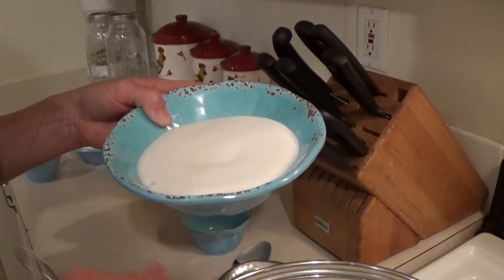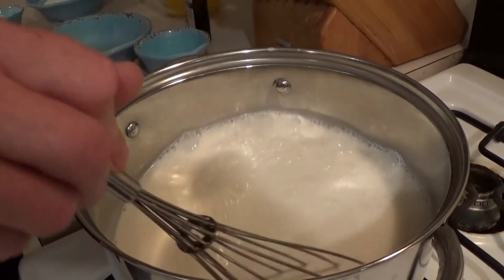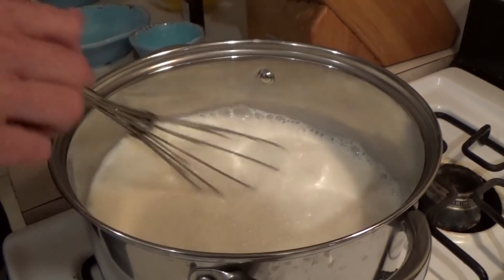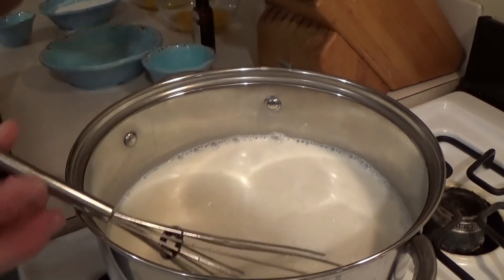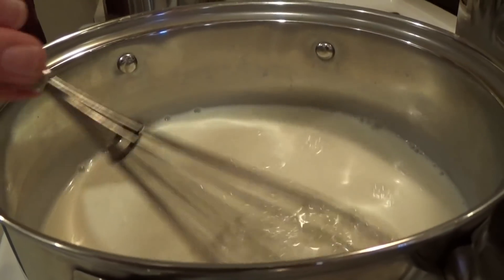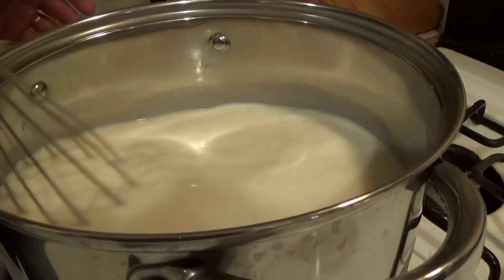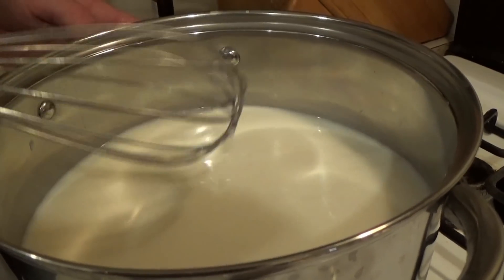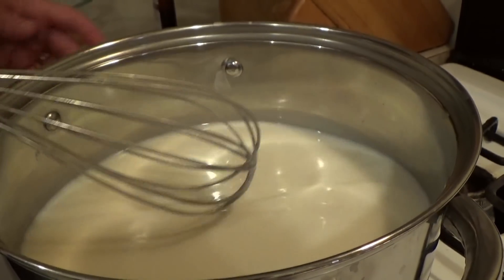Now, before we even turn the burner on, we're going to put in one cup of sugar. Stir that up and just turn it on very low. At this point, you're just going to sit here and stir it on low. You just want to make sure that you're not going to scald your milk — you don't want the bottom to burn. It'll ruin it. Just keep stirring it and we're going to do that until it simmers.